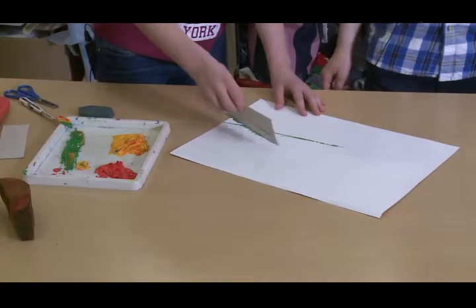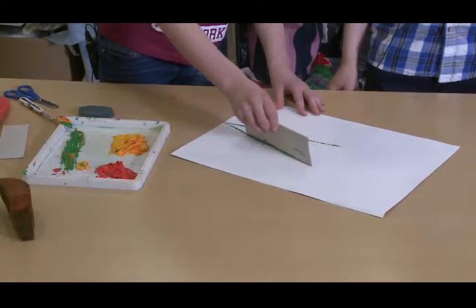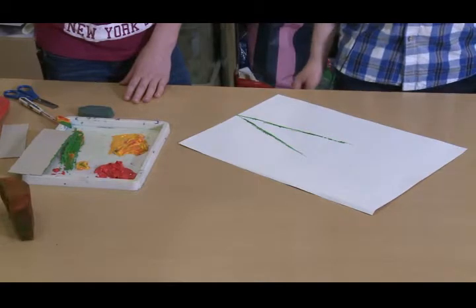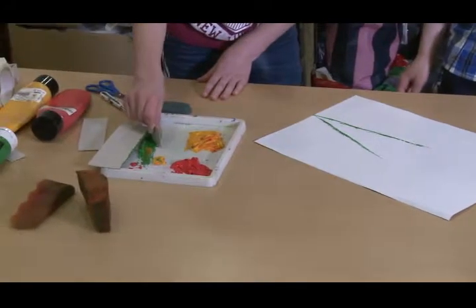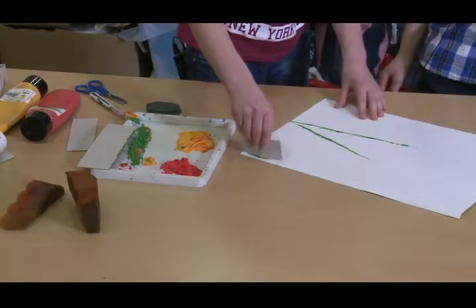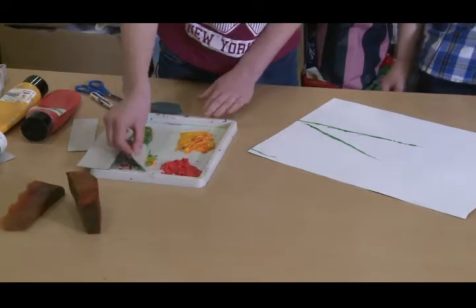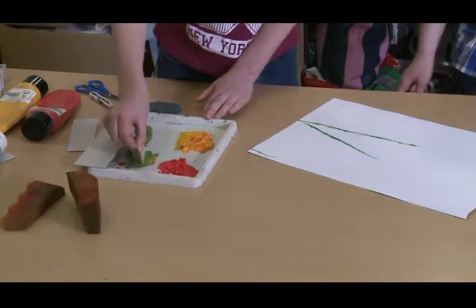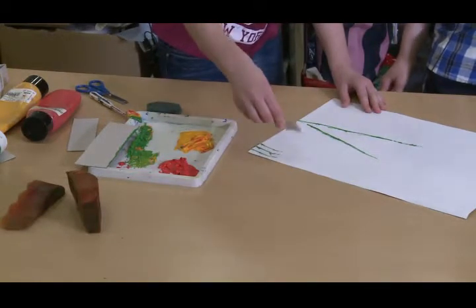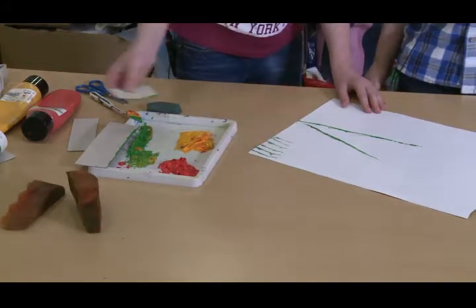How many flowers are you going to do today? I'm going to make two. Now I'm going to grab a shorter piece of cardboard to make the grass. Are you going to make some yellow with that? Oh, that's a good idea — then I can make a lime colour. Make sure you do your grass at different lengths so it looks natural.